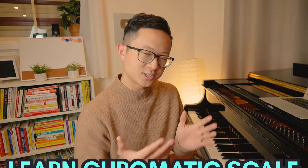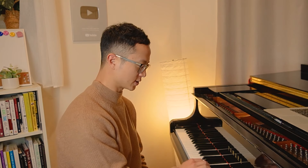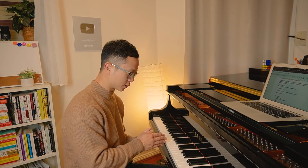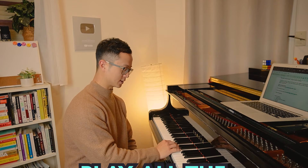For the beginner, let's learn what the chromatic scale is and how to play with the right fingerings. Let's start with C today. Now most people probably already know how to play the C major scale. To play the chromatic scale, you're going to play C to the higher C and back down to C, but this time you're going to play all the possible notes including all the black notes.